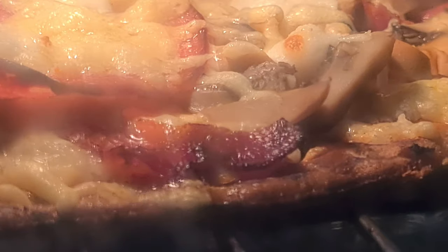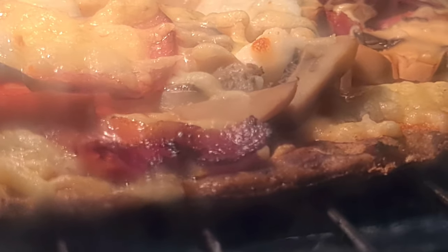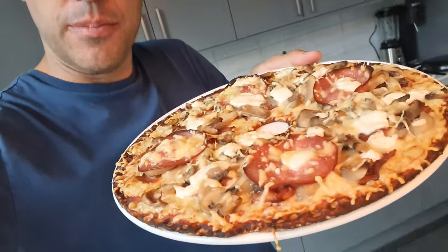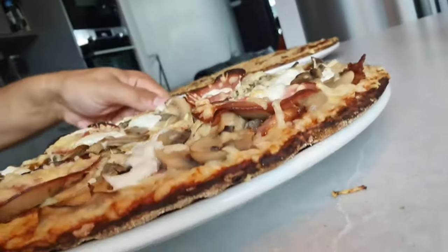Ten minutes. Bubbling away beautifully in there. Can't wait to eat this — I just hope it tastes as good as it looks. This feels like the longest 10 minutes in history. They're out of the oven and looking pretty good actually, although 10 minutes does seem to be a bit too long because the edges are just a little bit scorched. But the taste test is all that counts.